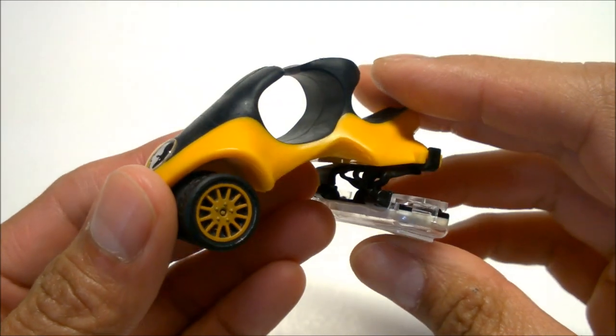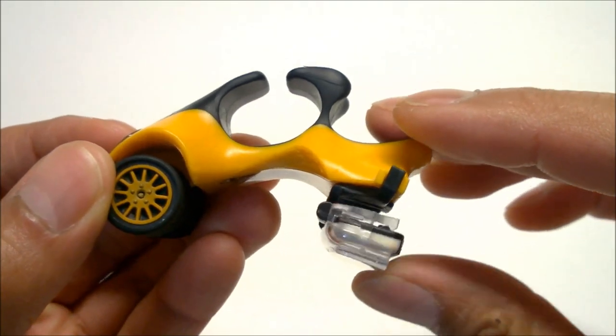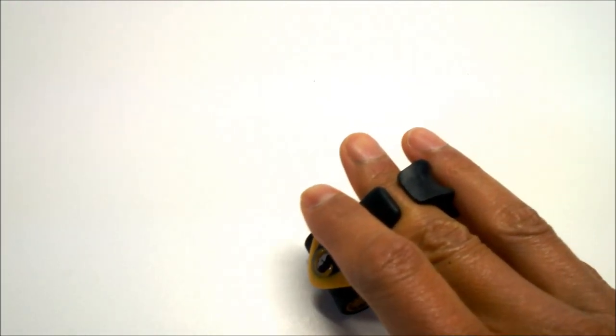By contrast, the Headblade ATX, which was introduced in 2012, has a shock absorber-like caliper and the blade is seated on the rear of the razor. So hair is removed by pulling the blade over stubble.